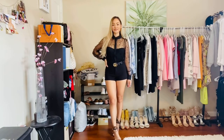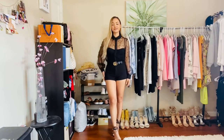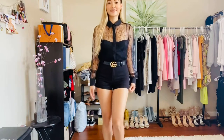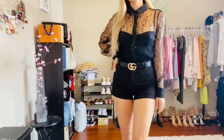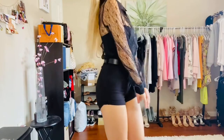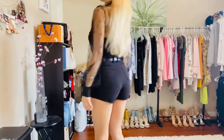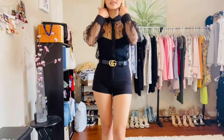This is the first outfit with the Gucci belt and the gold buckle. I feel so cute with this belt on — it just makes everything so much classier.